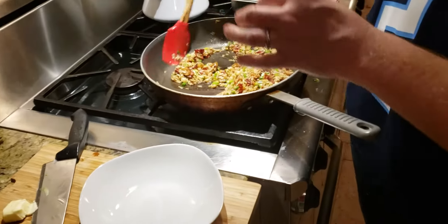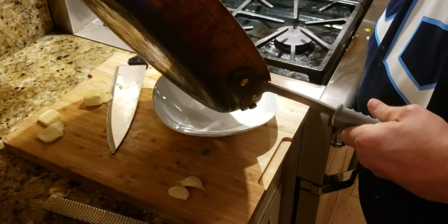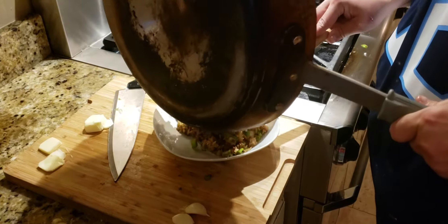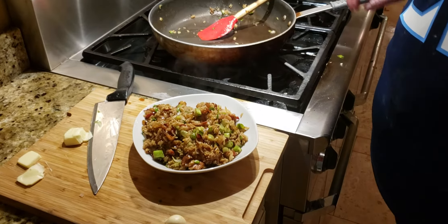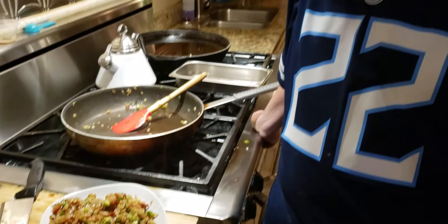Seven-minute meal — easy. That is our bourbon bacon fried rice with ginger. Super delicious, probably the best thing we've ever made here. Enjoy.